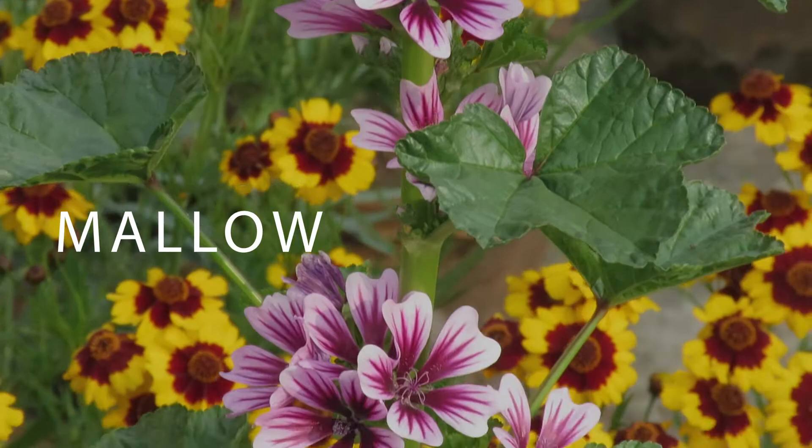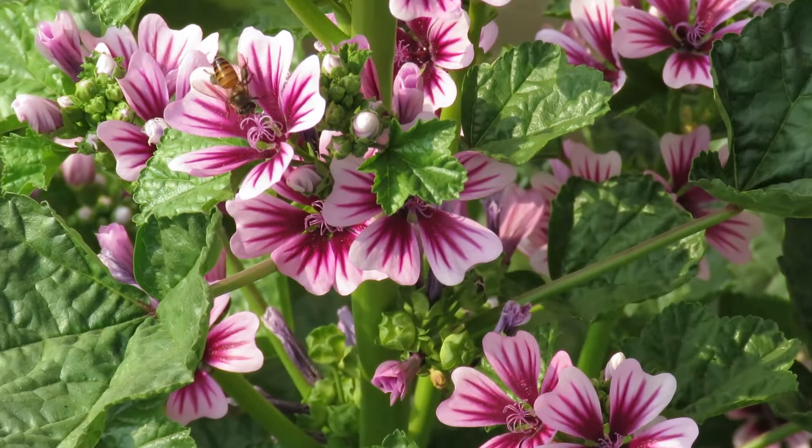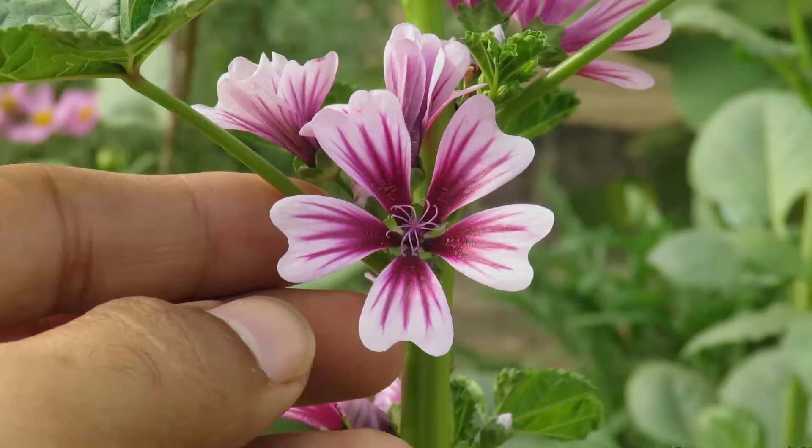Mallow, also known as common mallow or malva, is a great plant for your garden. They are related to hollyhock plants. We grow them as annuals during our winter-spring season here. They are very easy to grow and need almost no care and maintenance.